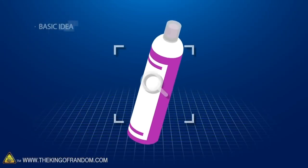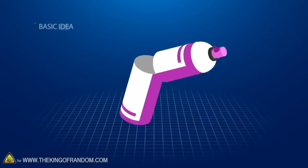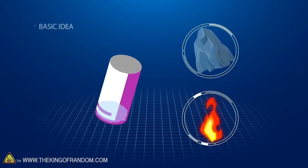Here's the basic idea: we want to see what's inside a can of hairspray. We'll try and empty out all of the propellant, cut them open, and see what the liquid is like. Can we freeze it? Is it still flammable when it's not under pressure?